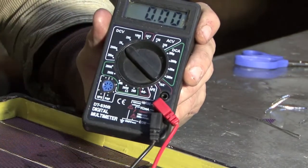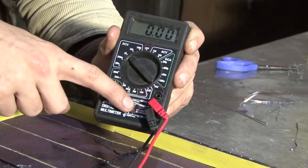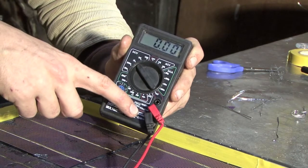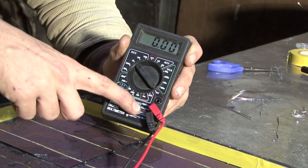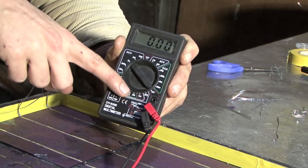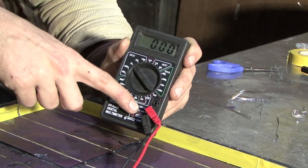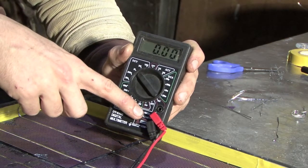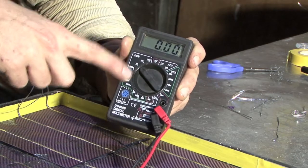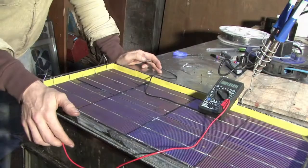Then you've got two wires that come off here. One is the COM wire and that always stays in the same place. The other is the voltage wire. Now this has to be in the right socket — this one here has a V on it, along with some other symbols. You just need to put it in the one that has a V next to it. The other socket says 10 ADC — don't put it in that socket, you'll just get a zero. That socket is for measuring current, which we'll do in a bit. So we've got it set up right: it's on 20 DCV and we've got this wire in the right socket, the one with the V on.